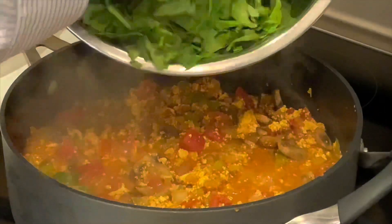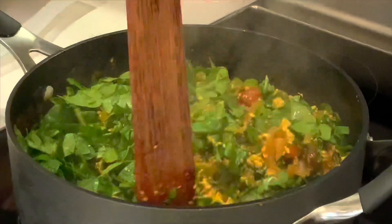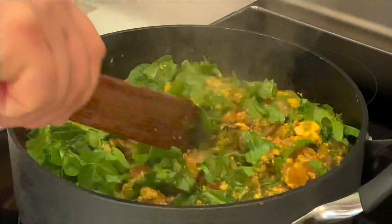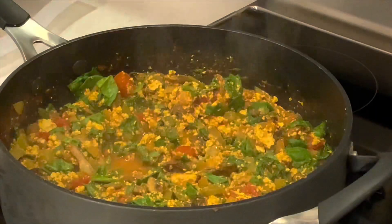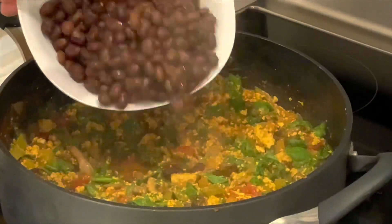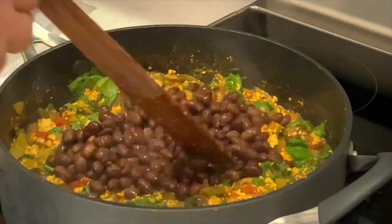We're going to put our lid on and let this cook for about 15 minutes. Now we're going to add chopped spinach. Fold in your spinach for a minute or two until it wilts a little bit — look at how colorful that is! The final ingredient: we're going to add our can of black beans and fold them in. They're already cooked; we just want them to heat through.